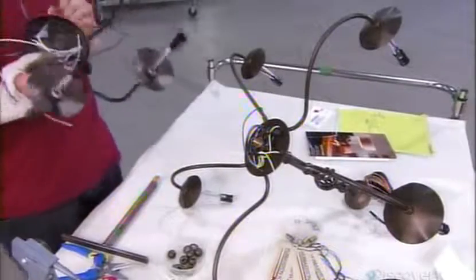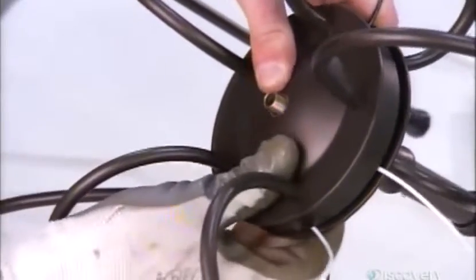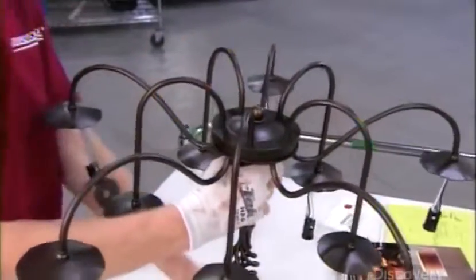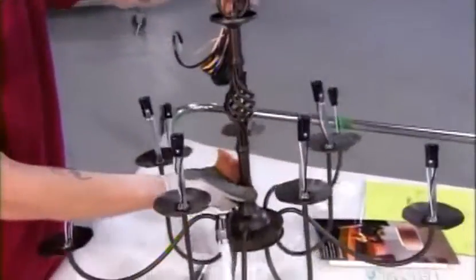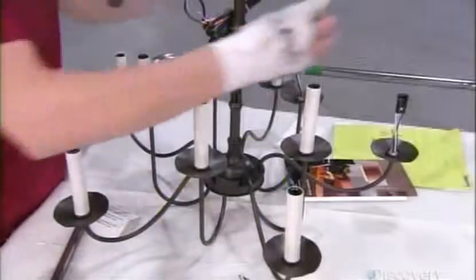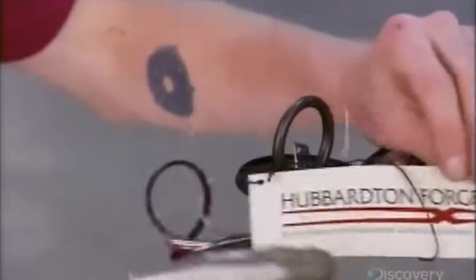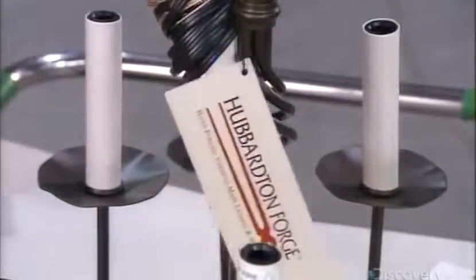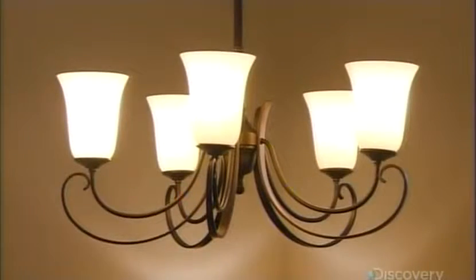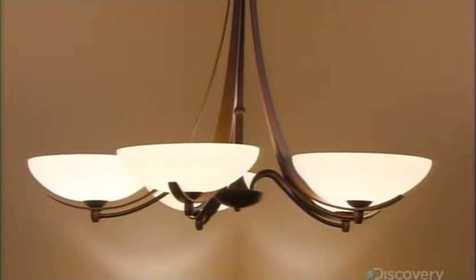A worker then connects the upper and lower tiers by fitting the distributors together, which hides the wiring connections. He secures the center core to the distributors using a decorative finial ball, then puts candle sleeves on to hide the light bulb sockets and wires. The twist basket chandelier is now ready to brighten your day. Forged chandeliers help establish the mood of a room — they come in various styles, from classic to ultra-modern, and their designs are limited only by the artist's imagination.